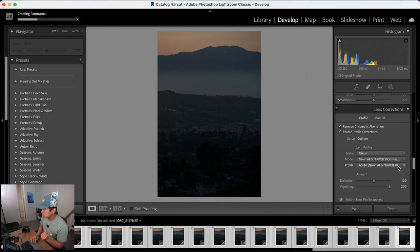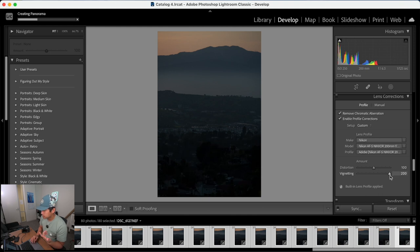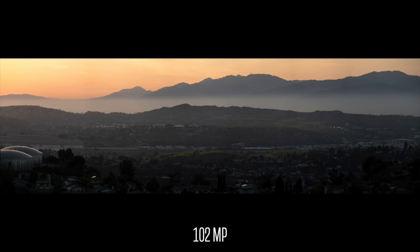I actually redid the panorama edit and applied lens corrections to all the images to reduce vignetting — that's what caused those visible lines in the earlier merge. So when shooting, use around f/8 and avoid filters, as those increase vignetting. If you can't avoid it, correct it in post on all images before merging. The final image came out at 100 megapixels, which is absolutely incredible. Thanks for watching — please rate, comment, subscribe, and I'll catch you in the next one.